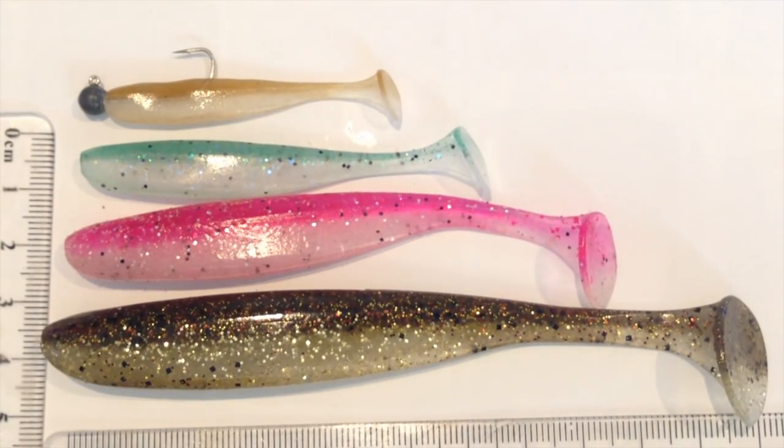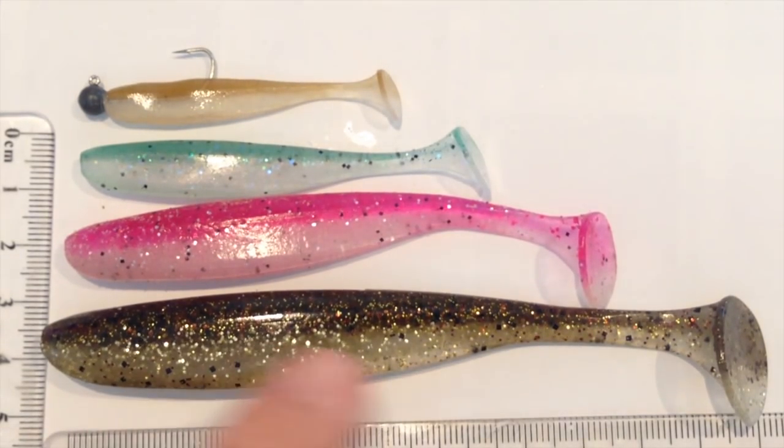The sooties love them as well, and you can run them on the surface with the weedless system and burn them across the top. The bigger ones nail flathead, barra, and that sort of thing.